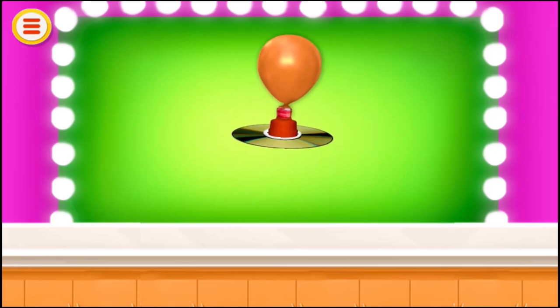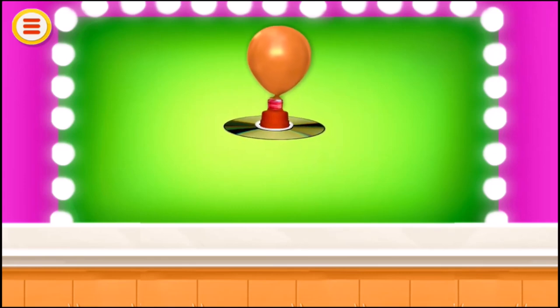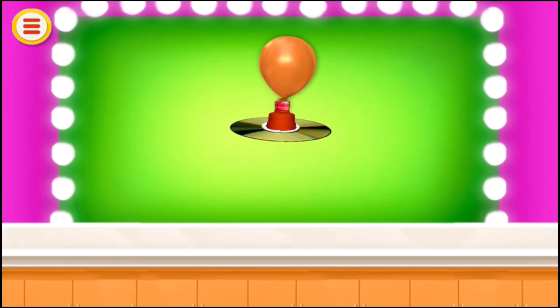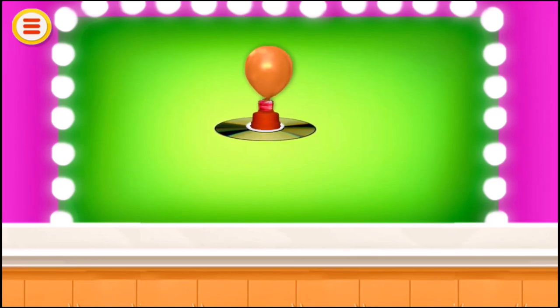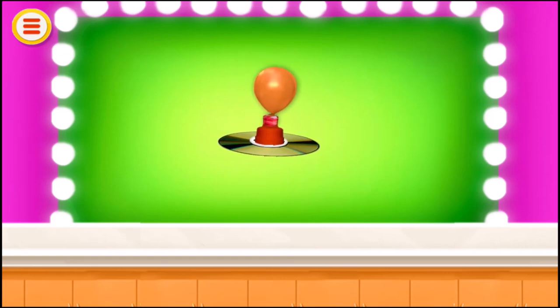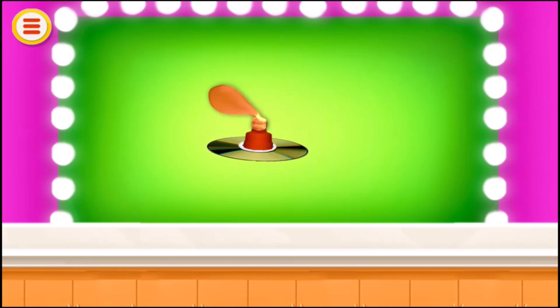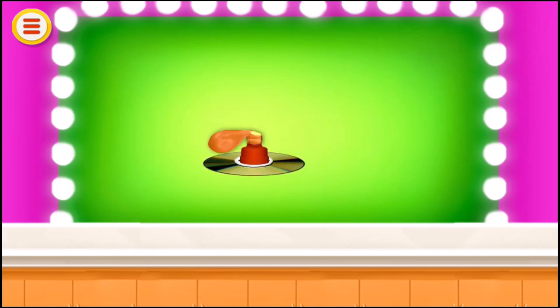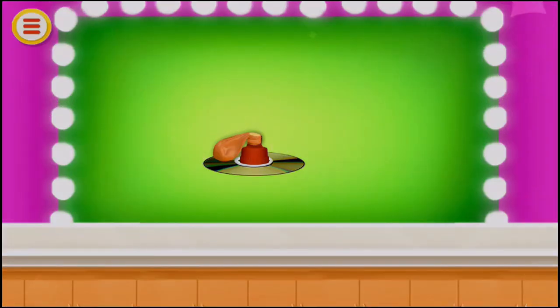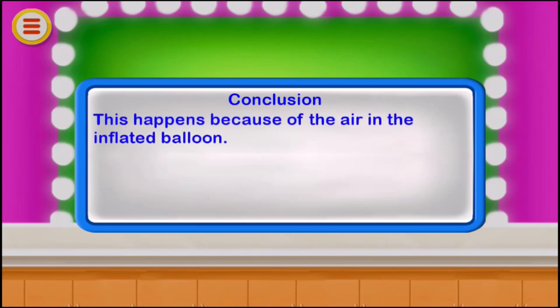The DVD moves because of the air released from the balloon. This happens because of the air in the inflated balloon.